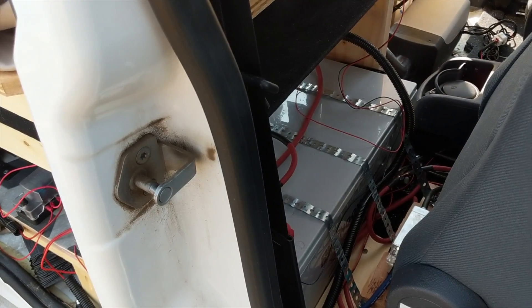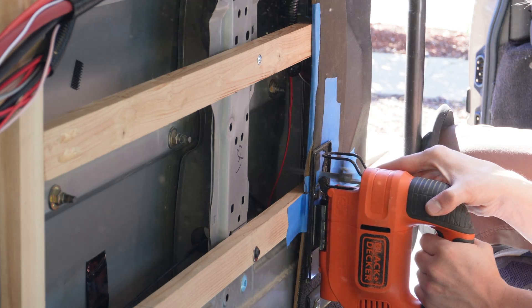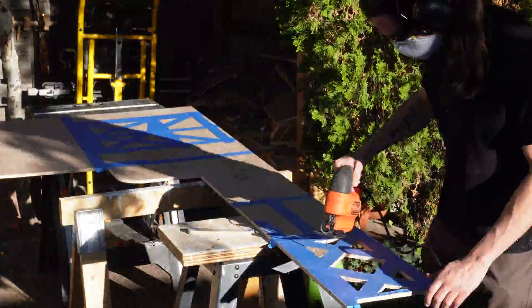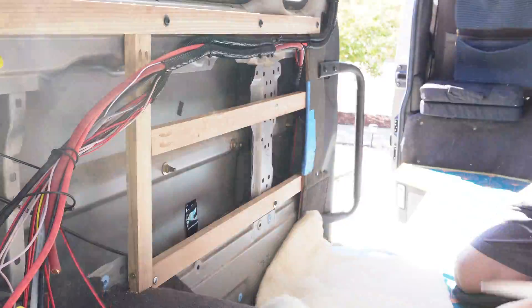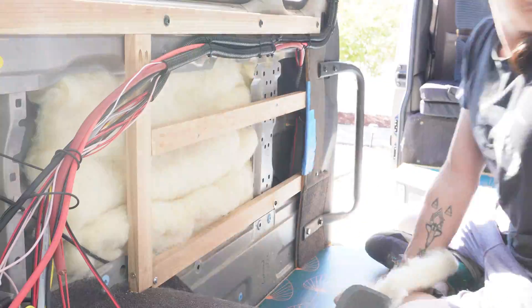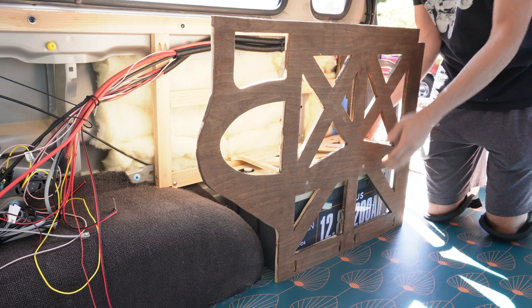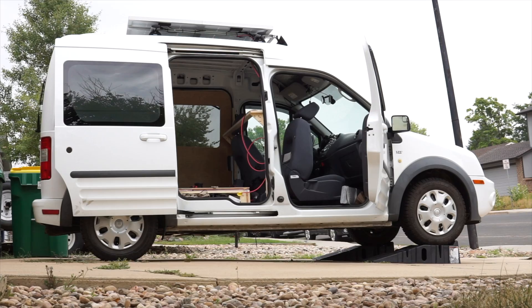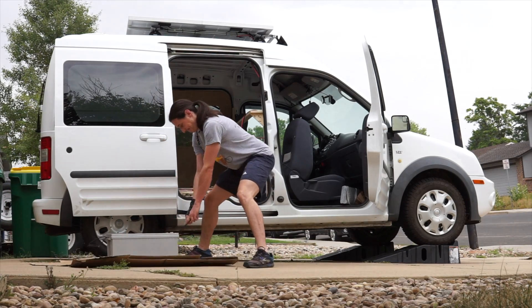My old van had a 200 amp-hour lead-acid battery. The thing about lead-acid batteries is that you can't really drain them below 50% of their capacity, and if you do, you'll significantly reduce the life of the battery. Lithium batteries hold up to more cycles, you can discharge them almost completely, they charge more efficiently, and they're lighter weight. So in my van, I'm going to have four times the usable capacity with two 200 amp-hour lithium batteries, and these two batteries weigh 30 pounds less than the lead-acid battery I had in my first van.